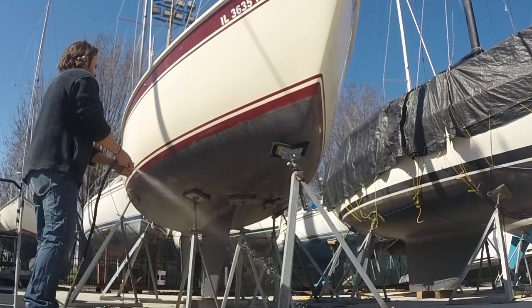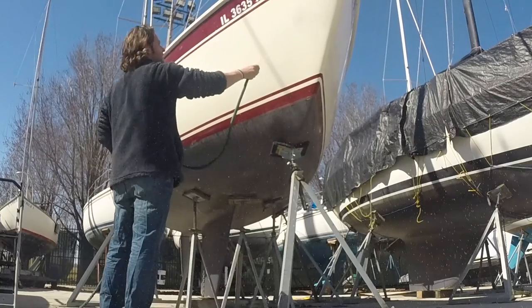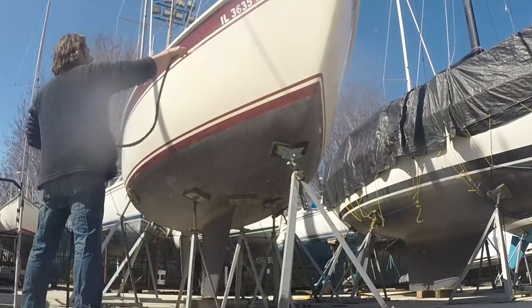Barkeeper's Friend is mildly abrasive, so it will leave the side of the hull pretty flat and lacking shine and lustre. So the next step is to get out the compound and the buffer.